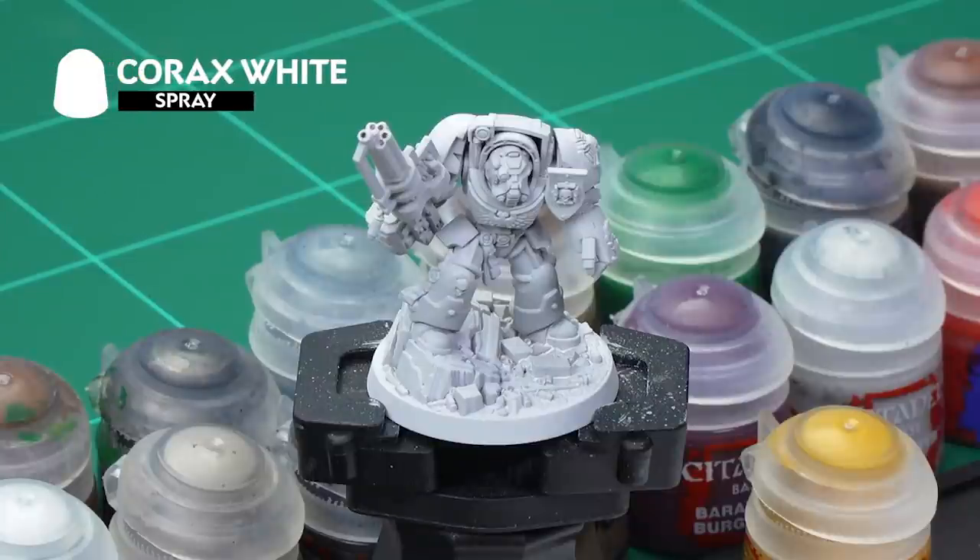To prepare our model for painting, we've already undercoated him here with Korax White Spray. But don't worry if you haven't got a can of Korax White at hand — you can always use a pot of Korax White and a brush instead.